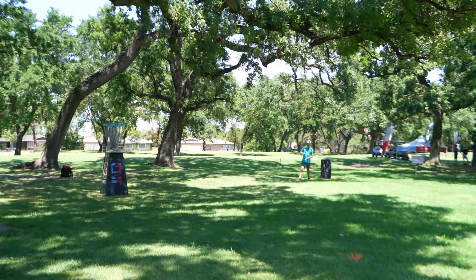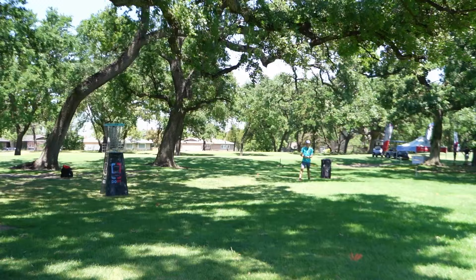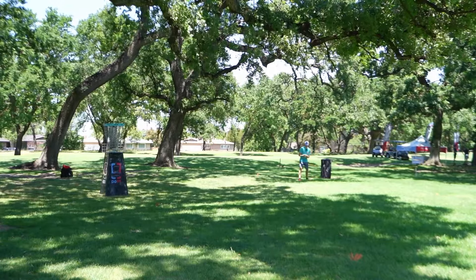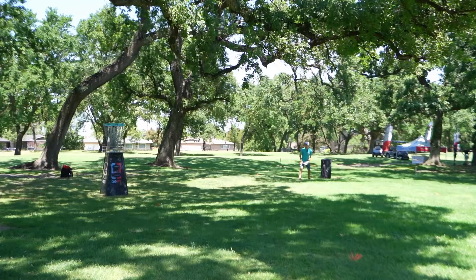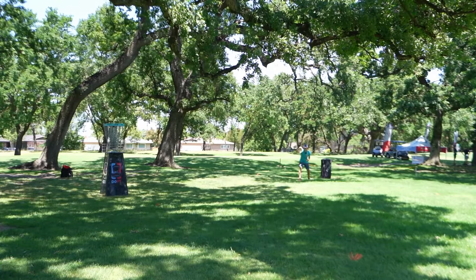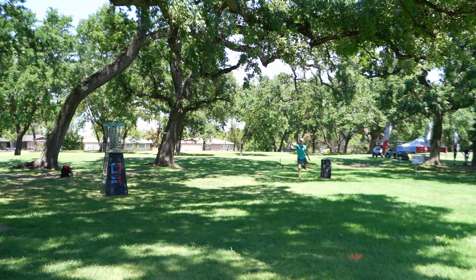He succeeded in getting up and down! I left myself a little long on this par putt — pretty windy, I'm not liking it at all. But we're going to make it anyways. Sometimes you just gotta talk yourself into it.